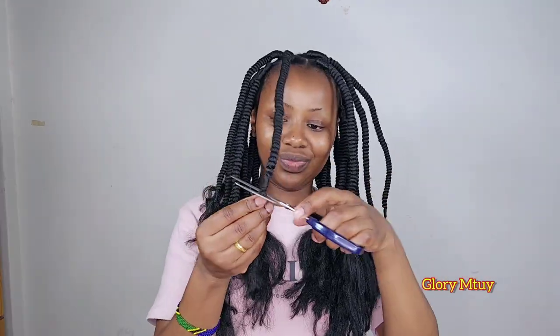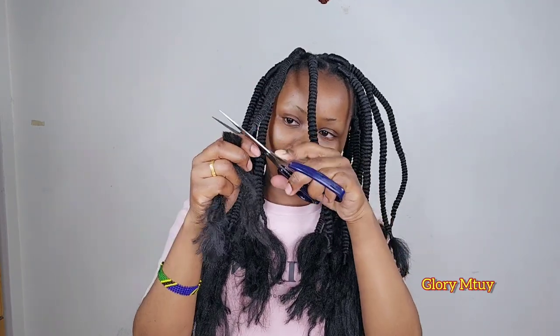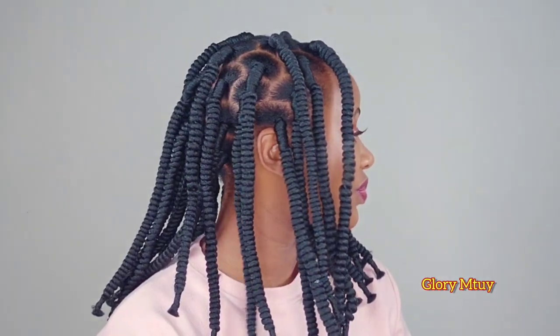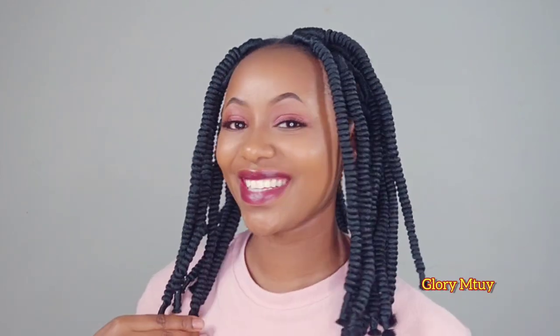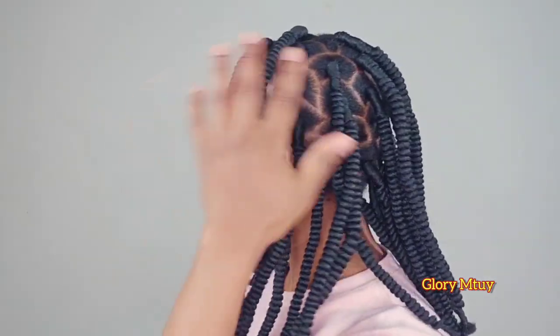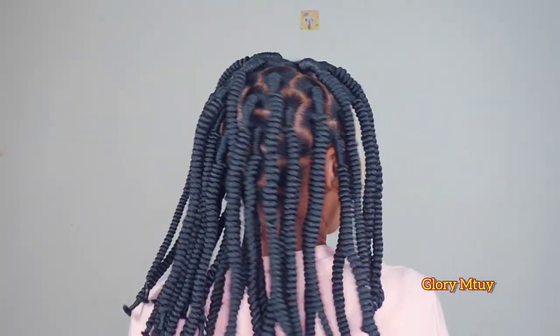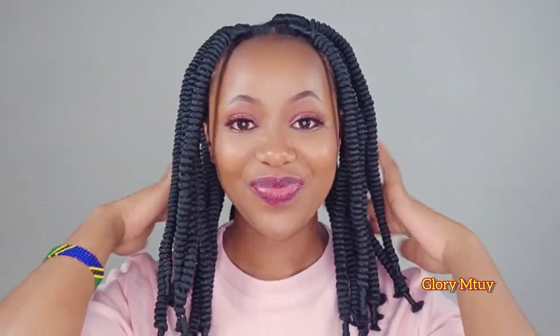Now I'm done with braiding. I go ahead and trim all excess wool and make sure everything is clean and on point. And y'all, this is the finishing result for today's video. Hopefully you enjoyed watching this video and got something from it. If yes, kindly give this video a big thumbs up, subscribe, and share with your loved ones. I love you guys so much and I'll see you soon.